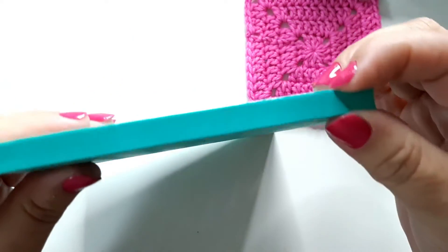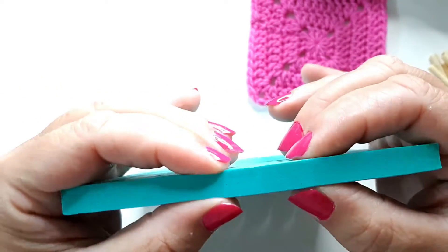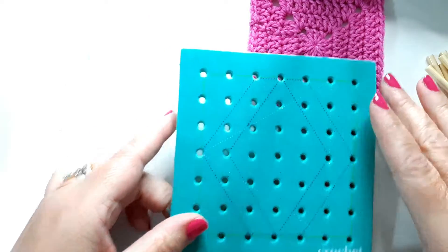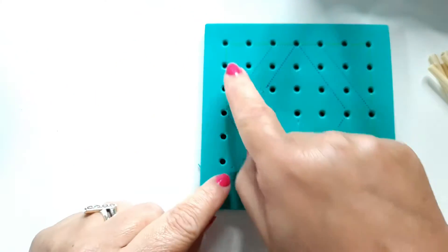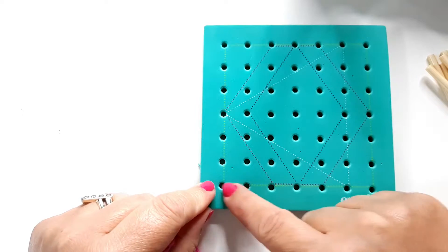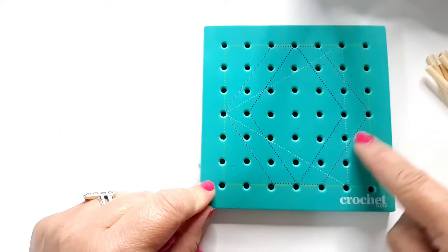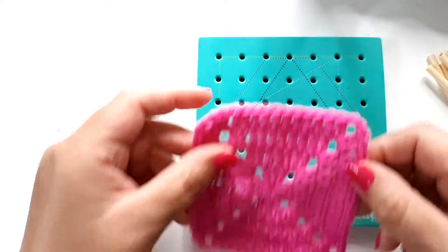This board is made out of foam, so you want something that's going to be fairly waterproof. If you are using a pin board or cork board, maybe put a tea towel underneath it. On the board you can see there's a square, triangles, hexagons, and a diamond marked out, which is really useful if you're doing different shapes.